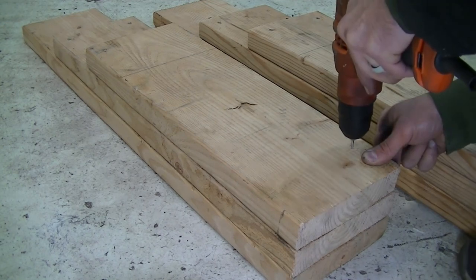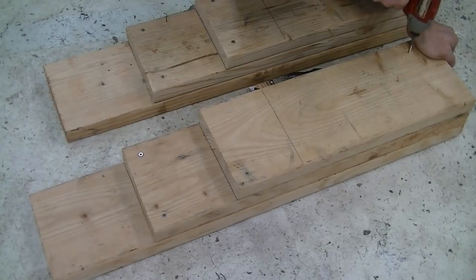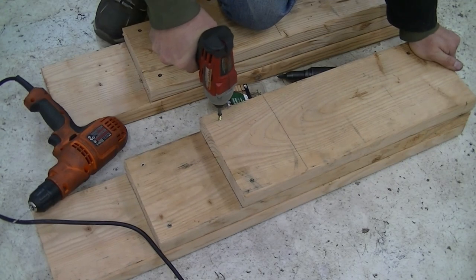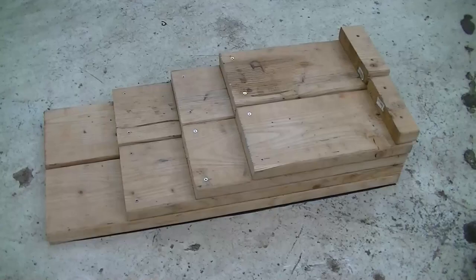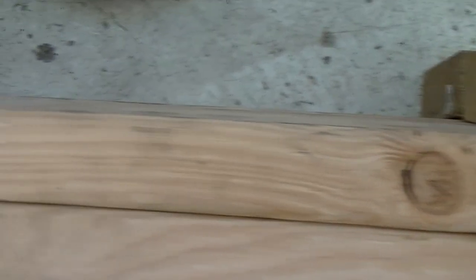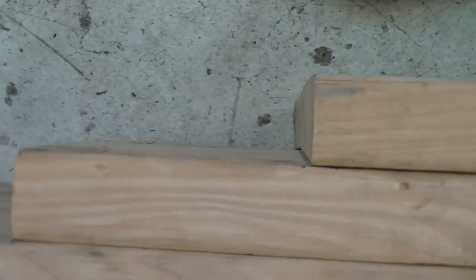Pre-drill a second hole in a slightly different spot. Repeat the process for the rest of the boards until you have a nice set of ramps. As you can see, all the boards are lined up in the front.